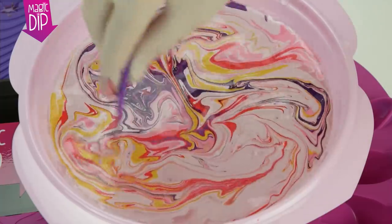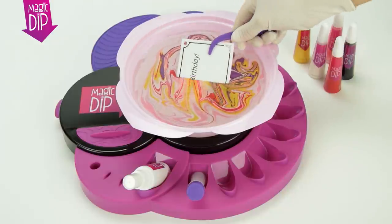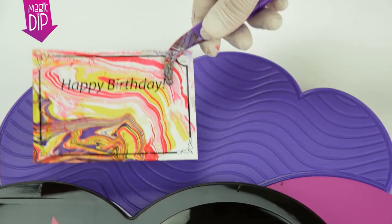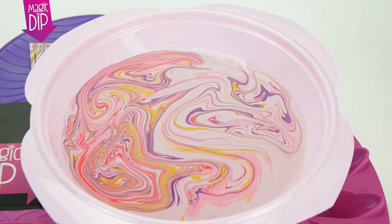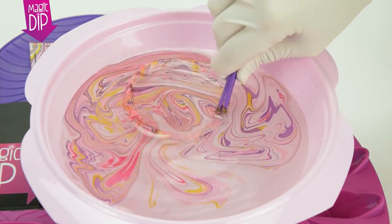Make sure you finish stirring within 15-20 seconds. Carefully take each object and dip them into the water, covering every side. Amazing marbleised patterns instantly appear.